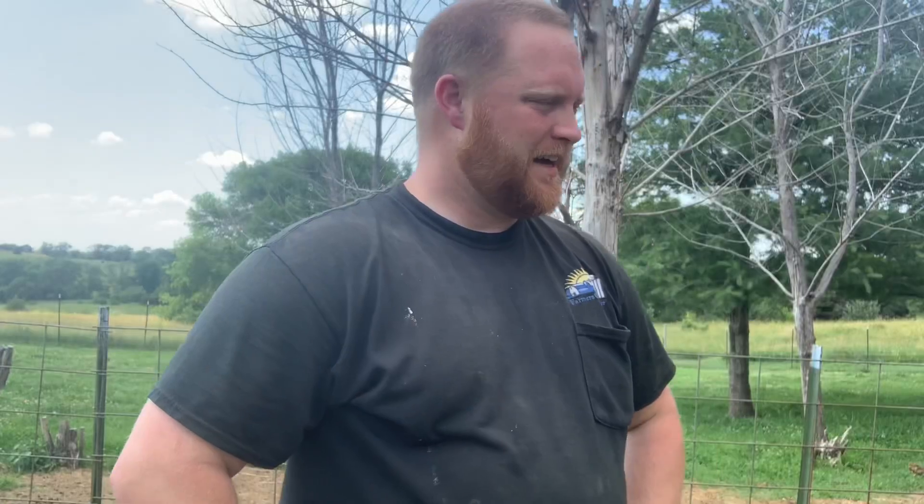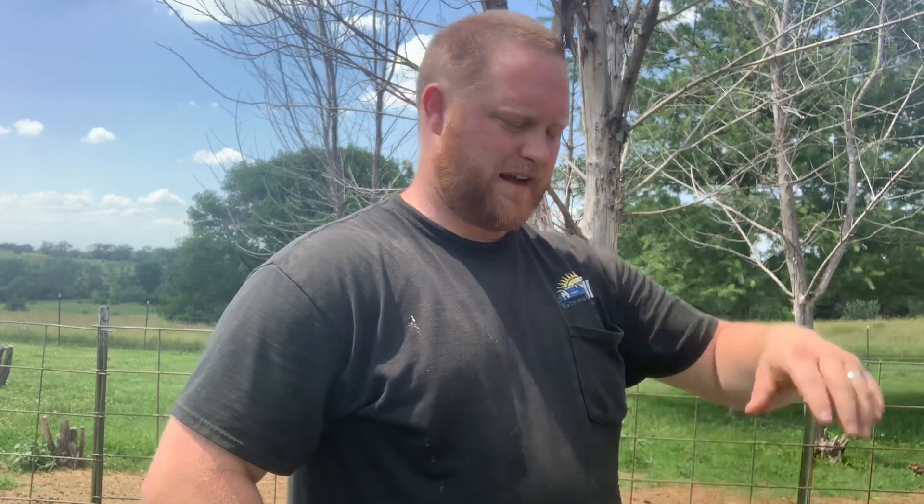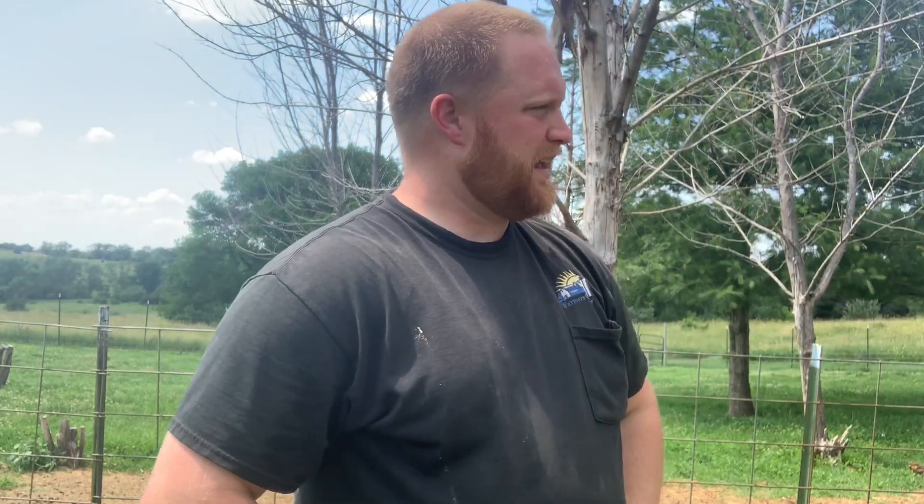Welcome back. Shana is not here to start this video. I put up a post the other night that we had a little surprise, and I would attempt to move the surprise so I could show you, as I try to figure out where I'm going to put it and how I'm going to set it up.